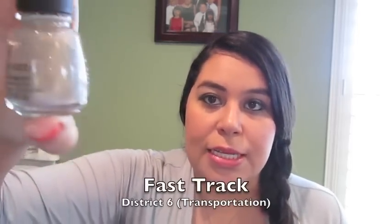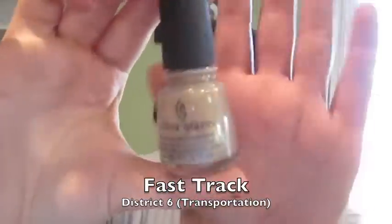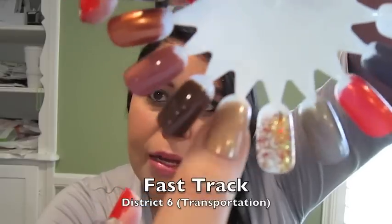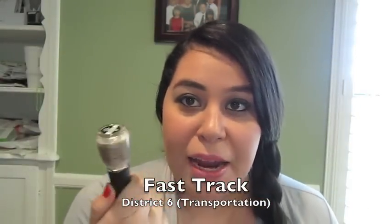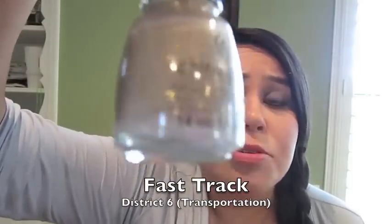District 6 is Fast Track, for Transportation. It's such a pretty neutral color — a really pretty beige with gold micro glitter. Another one of my favorites from the collection. The original name was Catnip, inspired by the nickname Gale gave Katniss. The current name is Fast Track. It's so pretty — neutral but with that extra oomph from the little glitter in it.